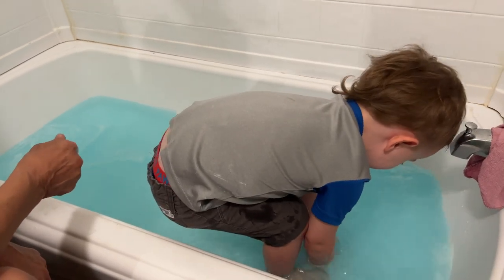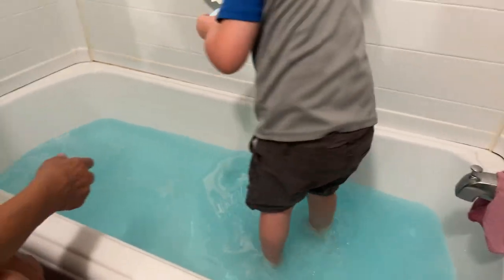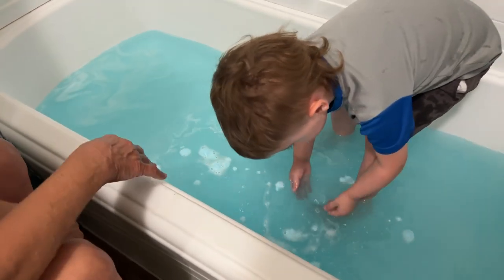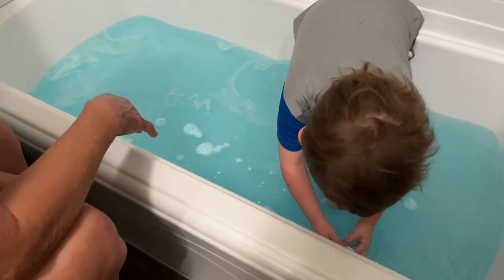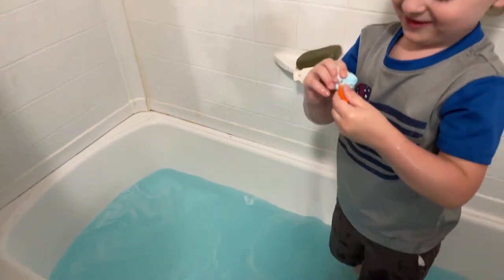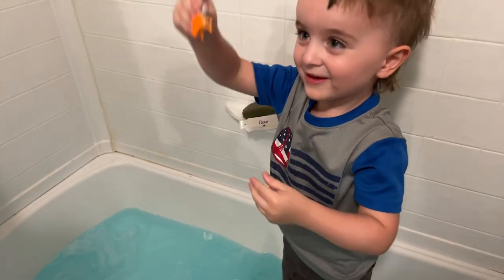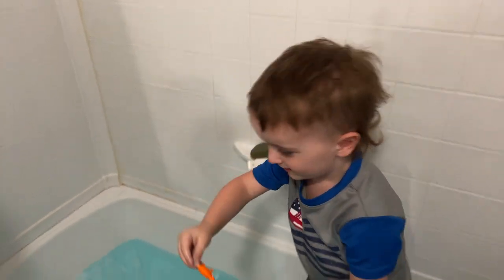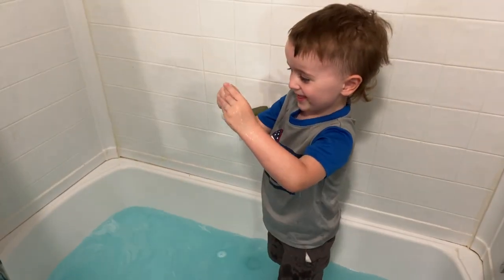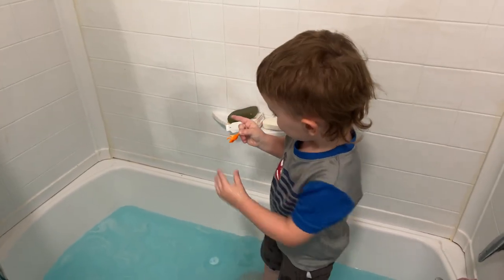Rub your hand on it. Is he there? Where'd he go? Oh wow, let me see — show the camera. Oh cool! You like that? How fun!